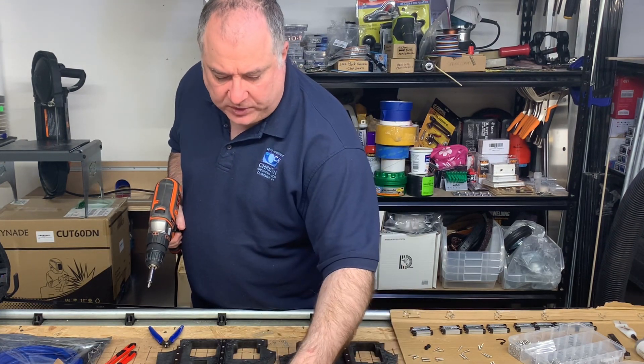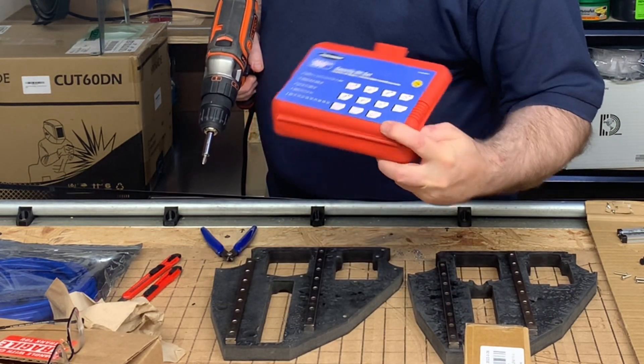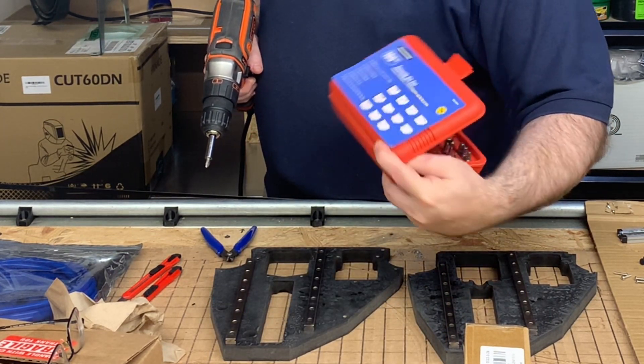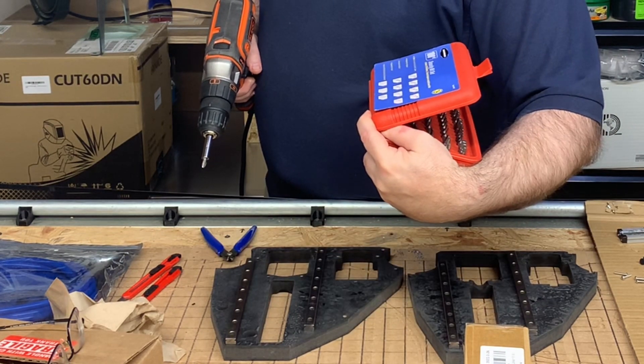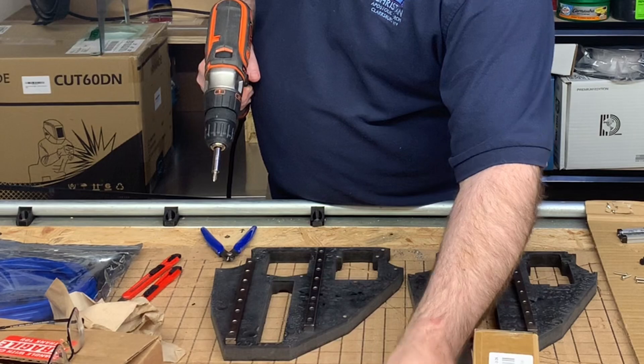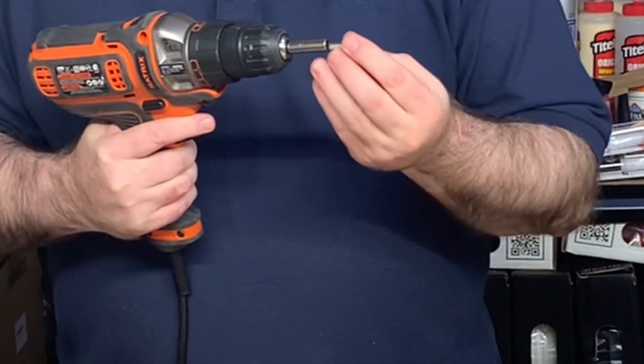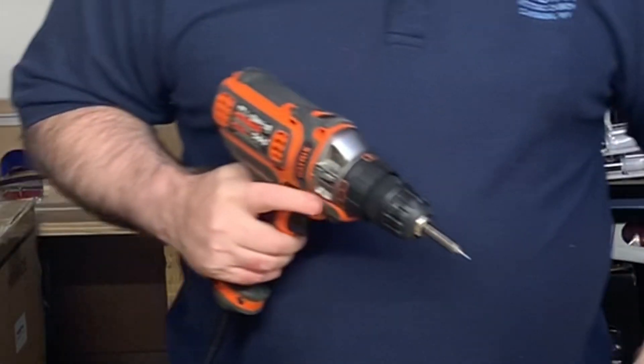I'll be using the hex head driver set. This is a Warrior name brand — I think I maybe got this at Harbor Freight. It comes in really handy for driving in hex screws. You just take out the screw tip and put in the hex tip.